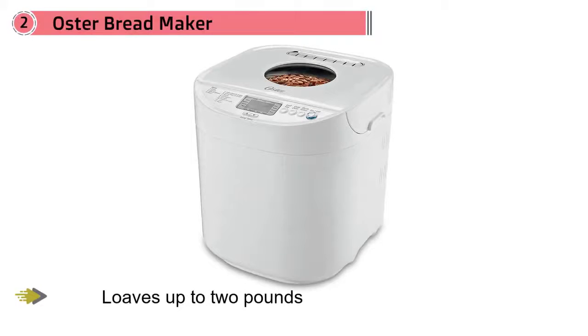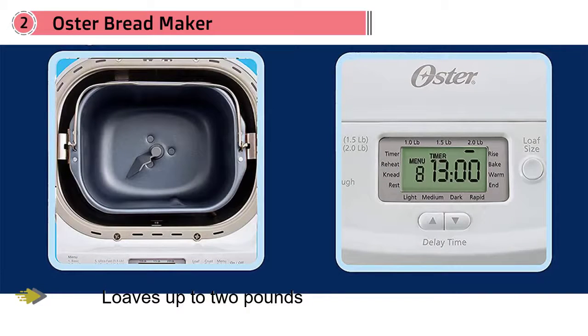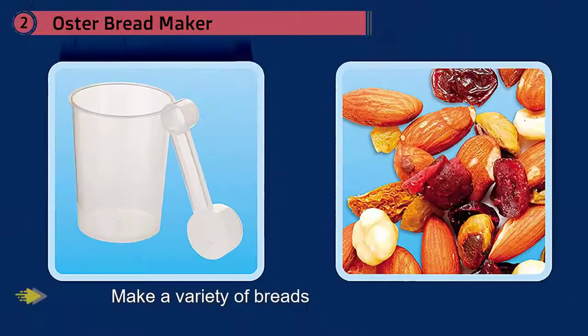The Oster bread maker can make loaves up to two pounds and has 12 bread settings and three crust settings, so you can make a variety of breads, knead dough, or make jam. If you're in a hurry, the express bake feature can produce a finished loaf in under an hour. It also has a large LCD display showing how bread making is progressing.